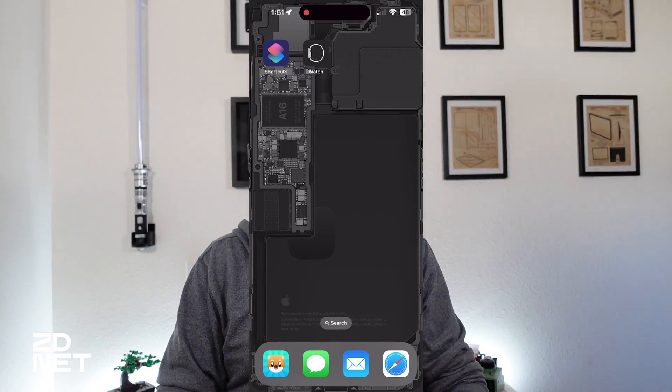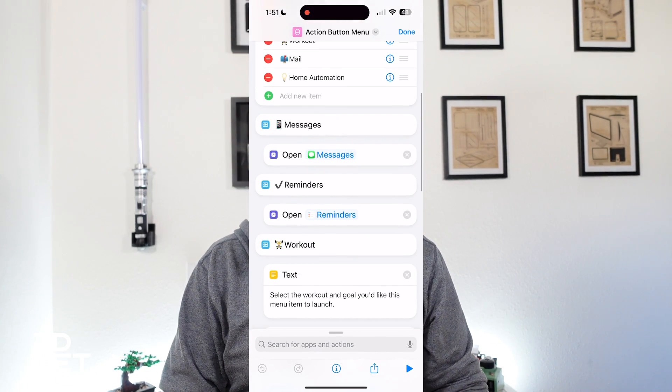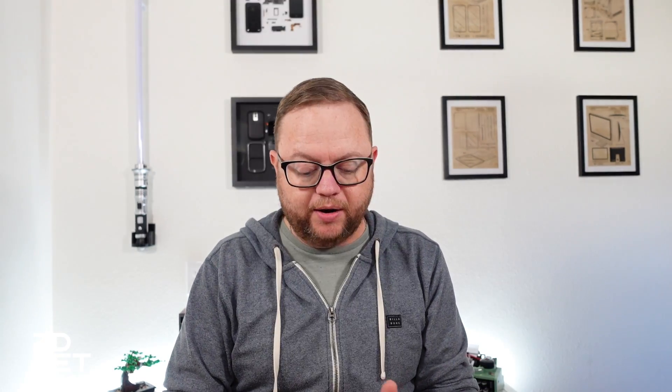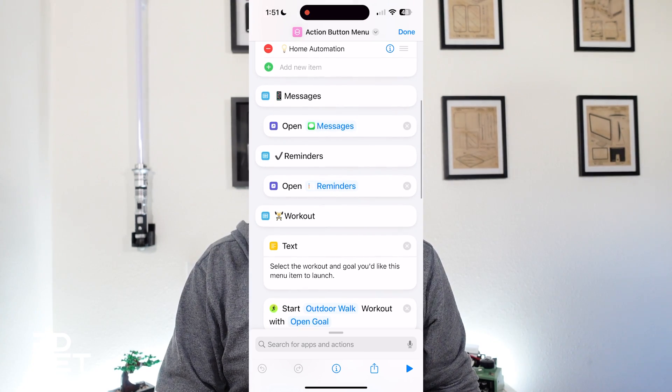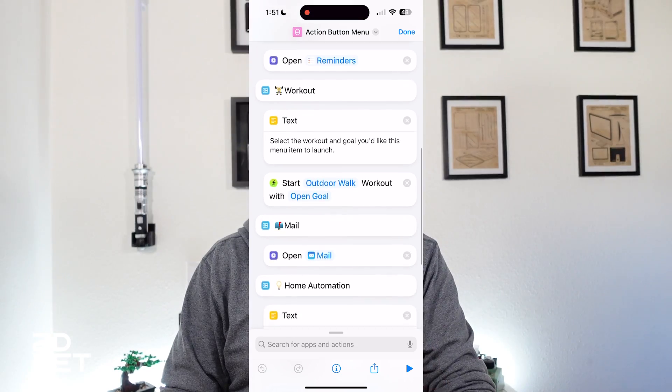In the Shortcuts app, once you have this added, you can go through and add items in the 'Choose from Menu' section — give each item a description, use some emoji to make it easy to see what you're tapping, but keep the descriptions short so you can see them on your watch's display. Then you can edit the menu items below that correspond and match with it.